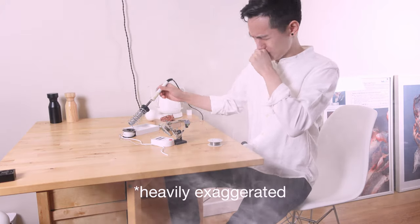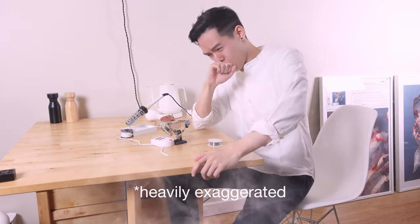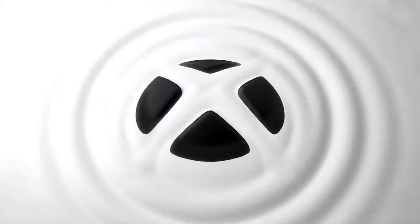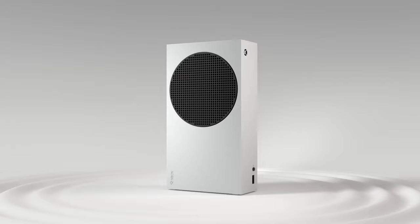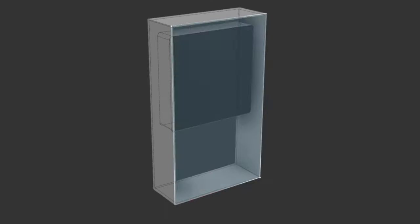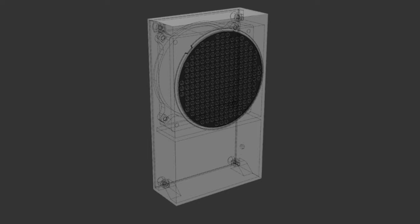The other day I was doing some soldering and with all the gender reveal parties and fires happening recently, the air has just been terrible. That's when I saw the Xbox Series S design and I couldn't help but be inspired by it, so I 3D modeled it up and turned it into an air purifier.